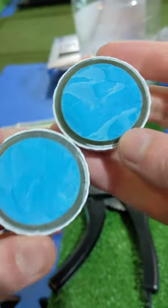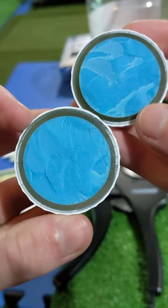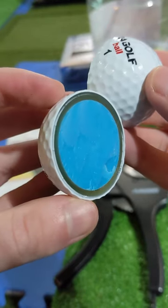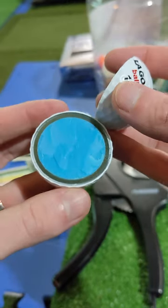As you can see, this is a four-piece ball with a thin urethane cover, thin mantle, slightly bigger outer core, and the ocean blue inner core. LA Golf says it is a lower spinning ball off the driver, with the construction optimized for control with irons and wedges around the green.